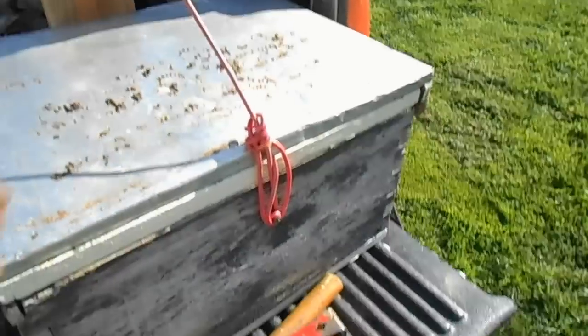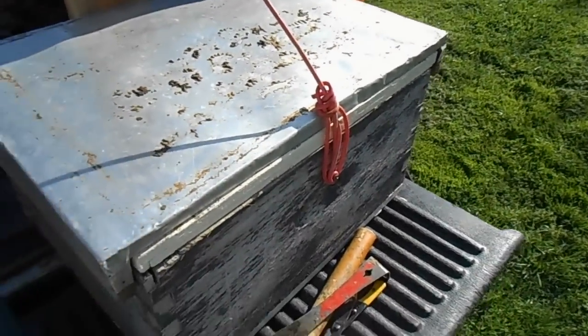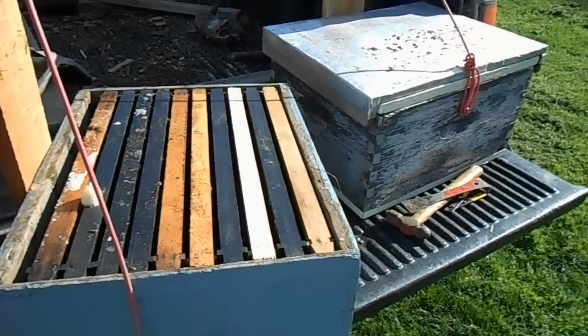Here's how I plan to do it in the tree — you can see I've got a piece of wire wrapped around here. I'm going to use that wire to support the front of the box and to hold my lids down. Alright, we'll head up to the woods and get these set.